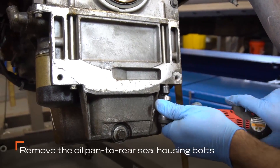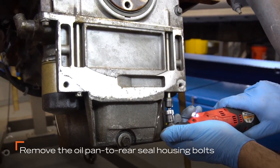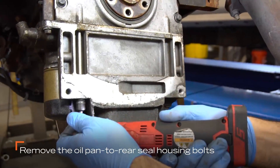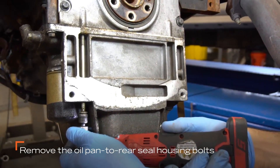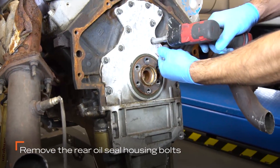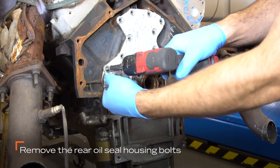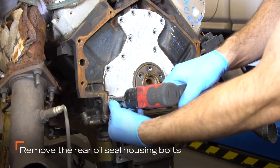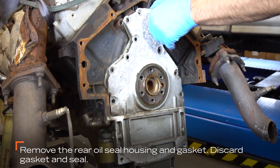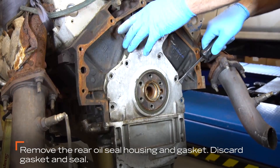Remove the bolts securing the oil pan to the rear seal housing. Then remove the rear oil seal housing bolts. Next, remove the original rear oil seal housing and discard the gasket.